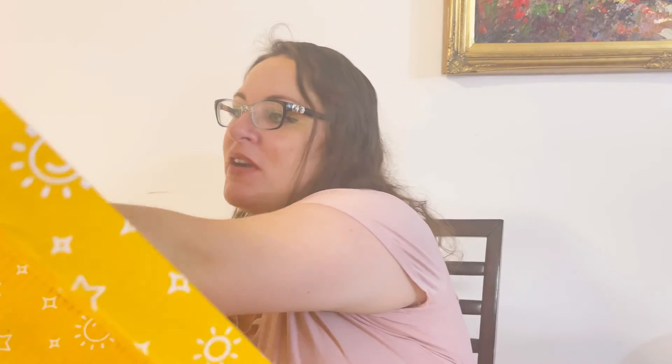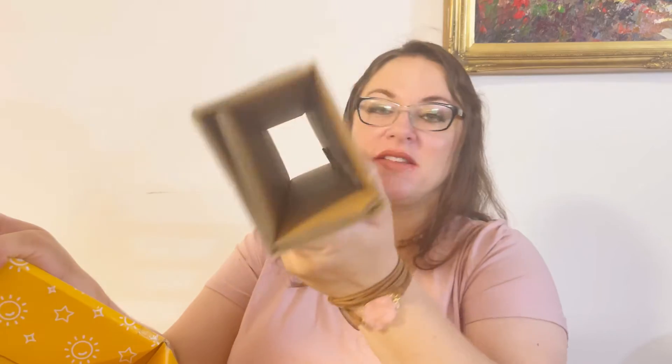The next compartment has a piece of paper inside that says it's empty — which is helpful so you don't accidentally throw away a piece of decor thinking it's just packing material. That's a thoughtful touch!